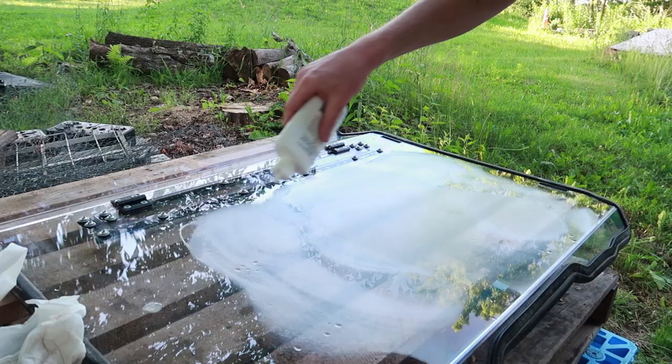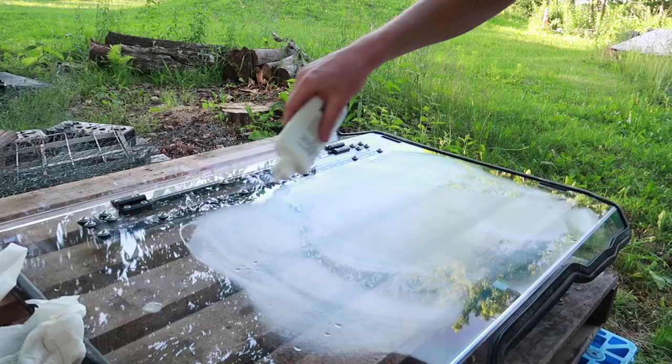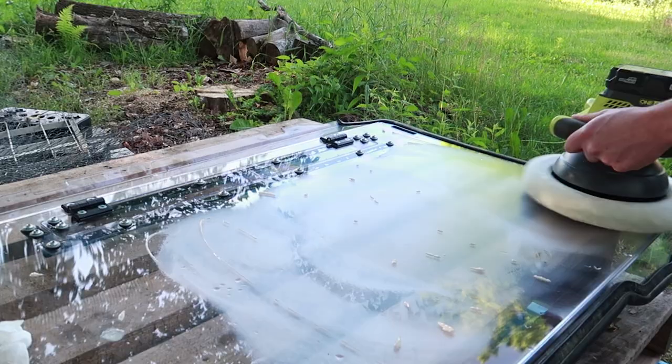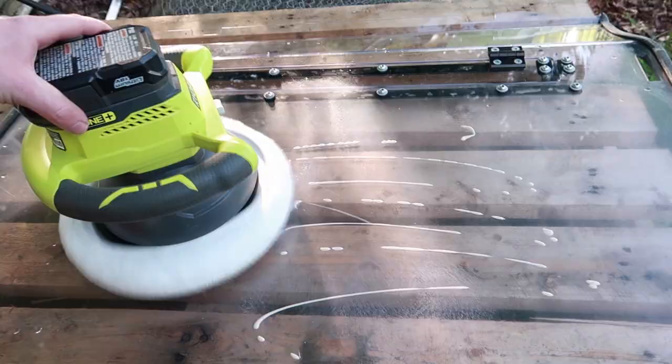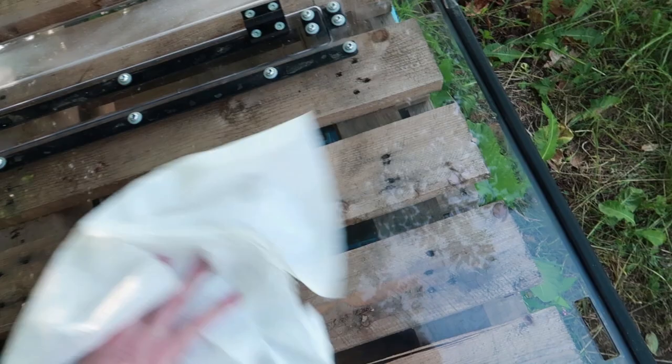Try to straighten the pad and add a little more product. Just wipe it off. So far it's actually looking pretty clean — I can't really see the scratches anymore. You can't even see that there's a windshield there. I don't know if that's because we're not in the sunlight or what, but we'll find out here soon.